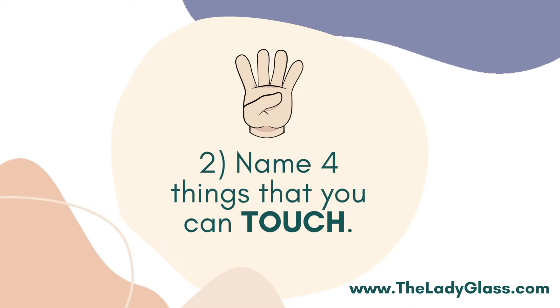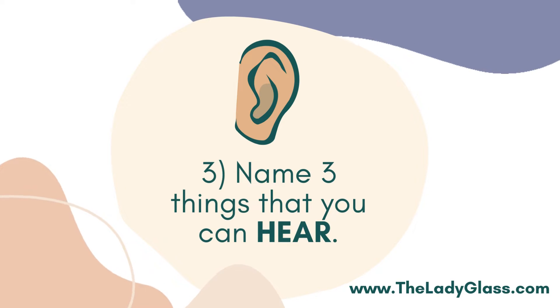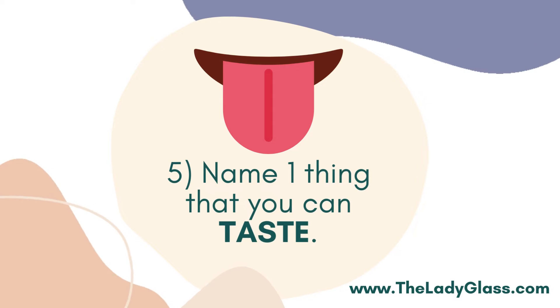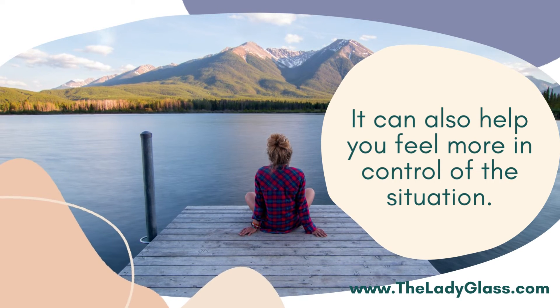First, name five things that you can see. Then name four things that you can touch. Afterwards, name three things that you can hear. Also name two things that you can smell. Last but not least, name one thing that you can taste. By doing so, it can also help you feel more in control of the situation.